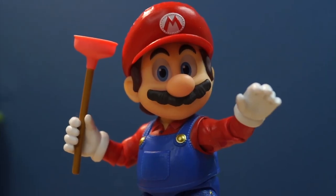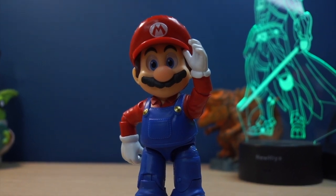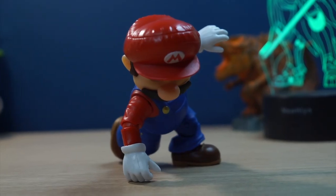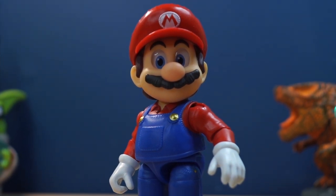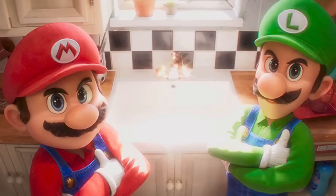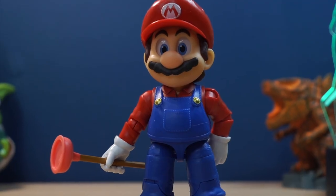Overall, this has to be one of the best Mario figures we've ever gotten. He is so good — the details are amazing, the paint is amazing, just everything about this figure is amazing. I highly recommend you get this figure, as well as Luigi. I'm not sure about Toad or Peach because I don't have them, but if you're getting Mario, you have to get Luigi. I found mine at GameStop. Highly recommend.